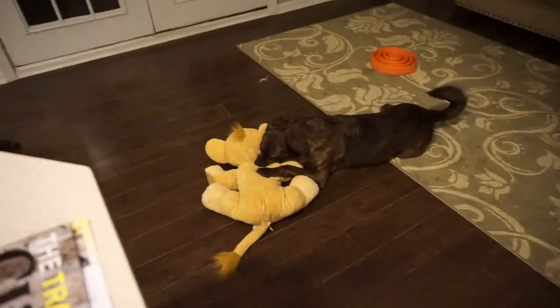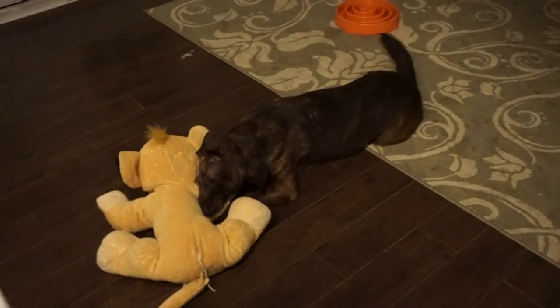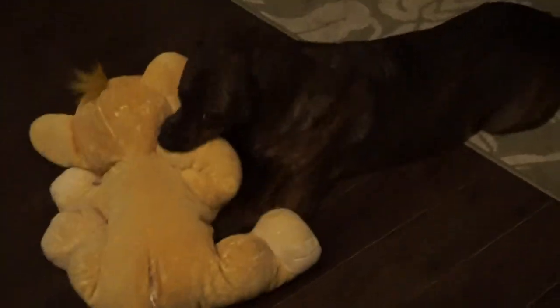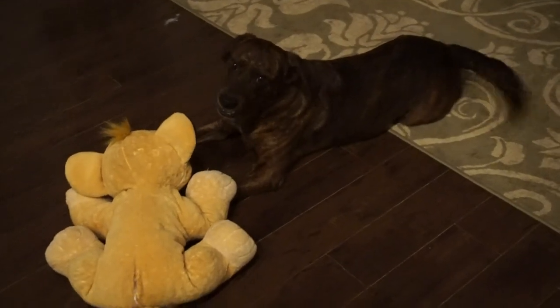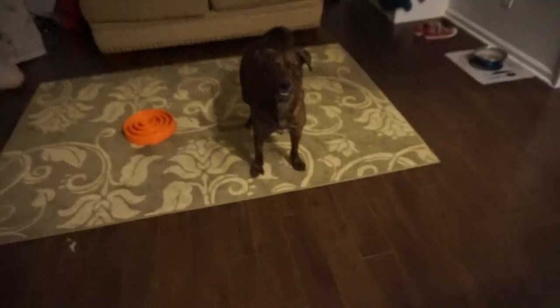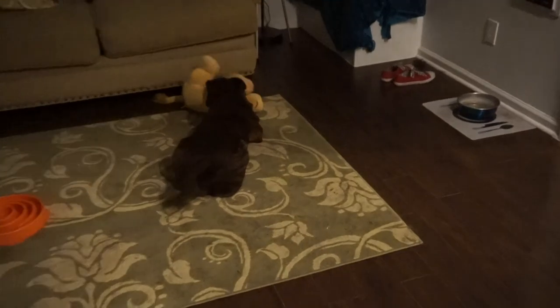Buzz is getting some over here. Get him Buzz, get him Buzzbee! Usually the lion's the one attacking — Buzz is ferocious. Get him! Oh man, he's so ferocious.